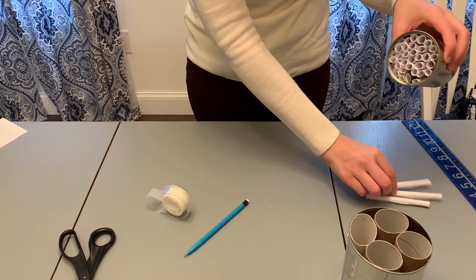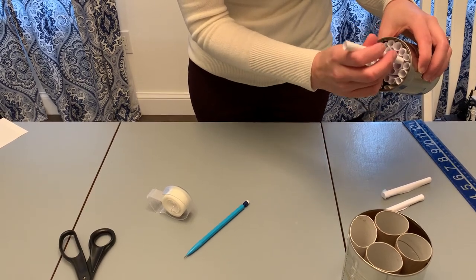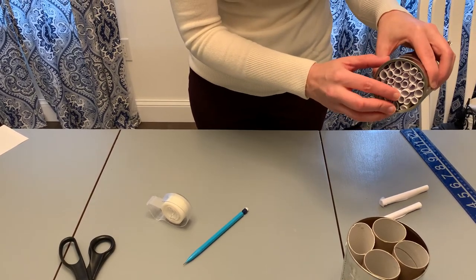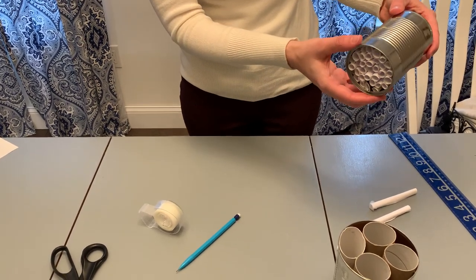I think I'm just about there, maybe one more roll. This will last maybe through the fall, and then you'll want to take all the papers out and clean out your bee house. Then you can make another one for the next spring.